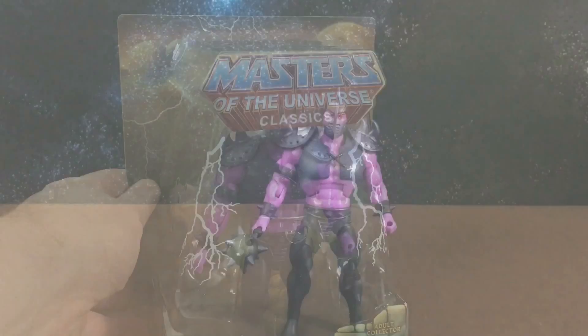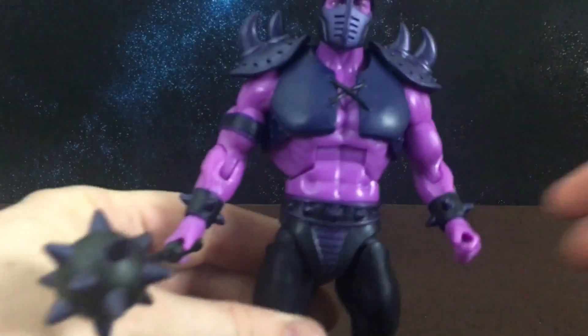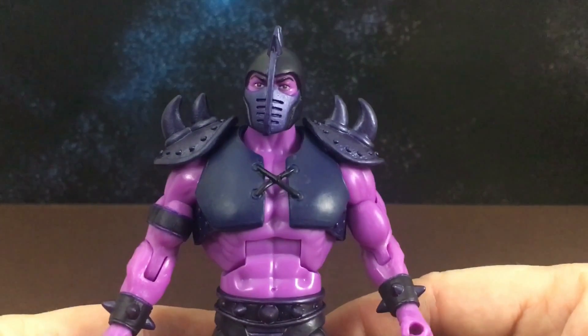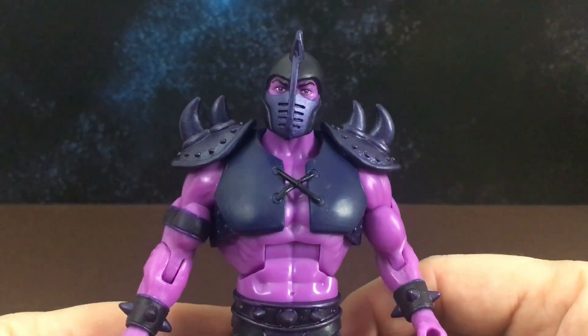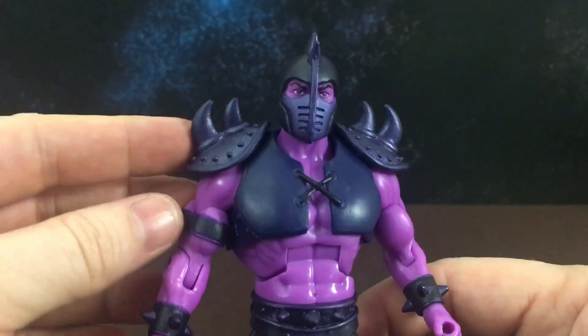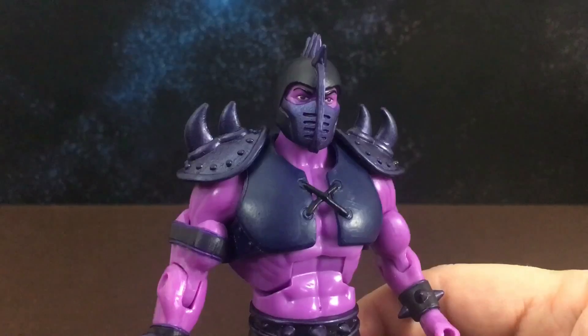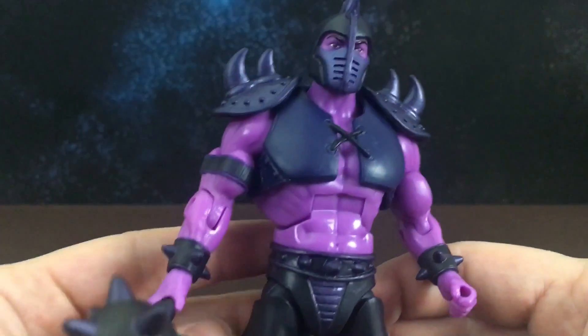Let's take him out of the box. Here he is out of the box. As you can see, he's kind of a light pink sort of color — that pinky purple color is his skin — and then he has this armor on over top with these shoulder pad armors. It looks like a reuse of Beastman's shoulder pads.